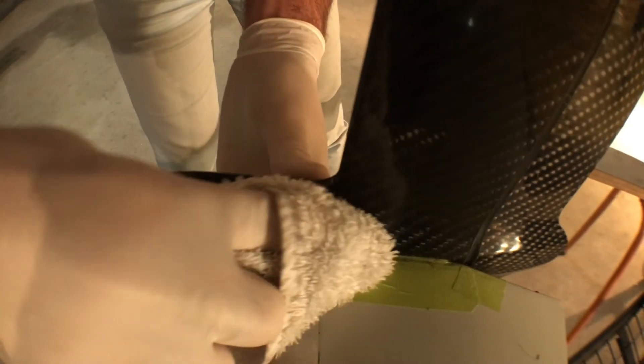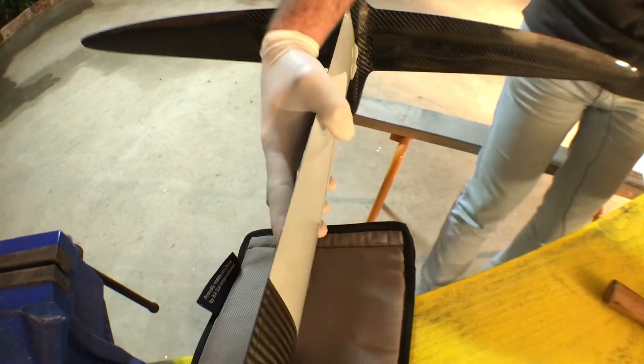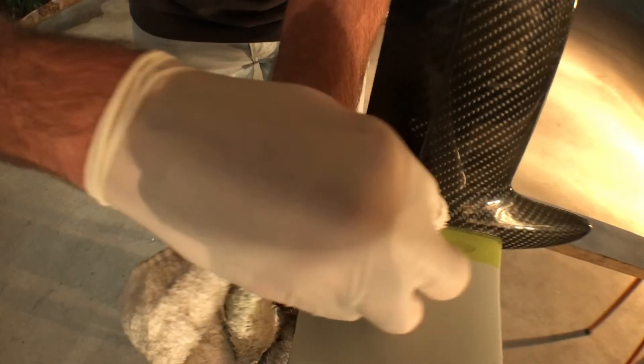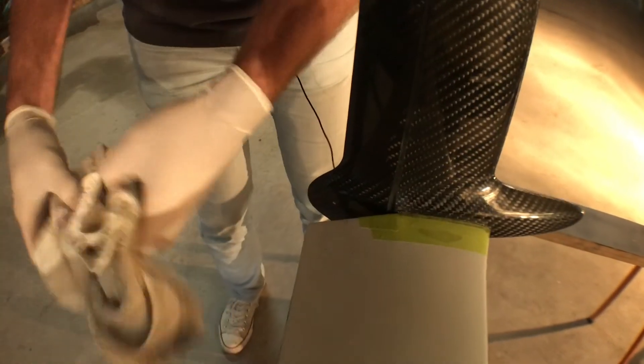Once we wipe the excess glue, we'll be able to see exactly where that line is. I can tell it's bearing against the masking tape, so I know it's all the way in — that's a good fit. I'll just wipe all this off and clean the foil. Get all the residue because it's quite hard to sand later, so you're better off getting it off now. You'll just let that dry for 24 hours before use. At that point you can peel the masking tape off and your foil's good to go — just put the bolt in and you're ready to go sailing.